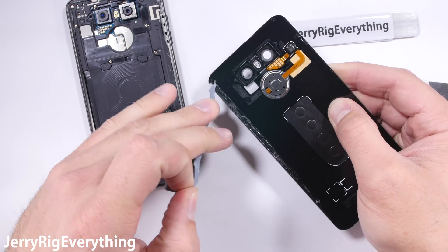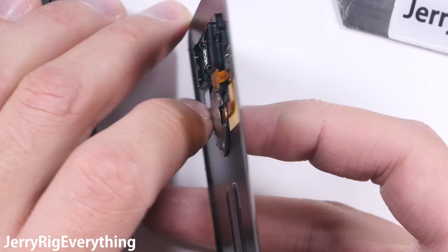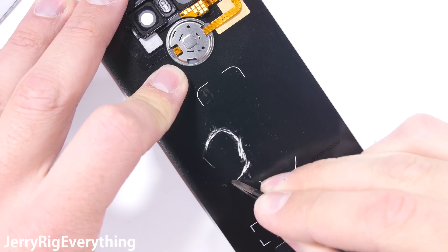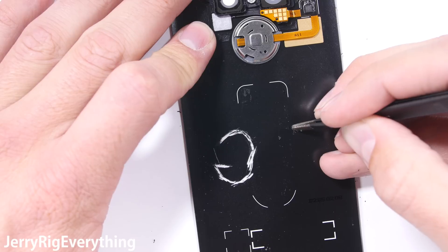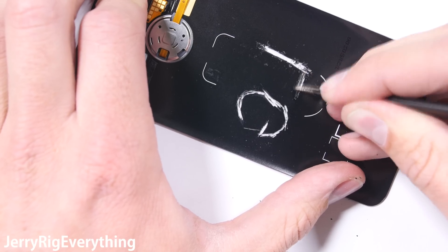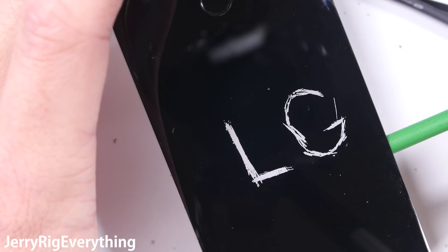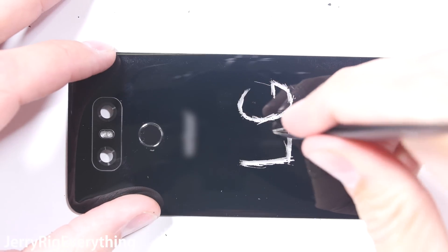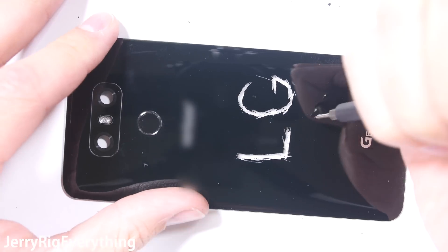Once the back panel is off we can see the golden contact points for the fingerprint scanner. The golden pads just rest on top of the motherboard to transfer signal. The back panel is made out of Gorilla Glass 5 — it's surprisingly thin and very lightweight. The black and silver coloring on the LG G6 comes from a light coating on the underside of the glass. This coating can be scratched off, but remember I'm scratching underneath the back panel. The exterior surface will not scratch like this. The letters I scratched are completely see-through, which is a good indication of real glass, and it's actually surprisingly resilient.